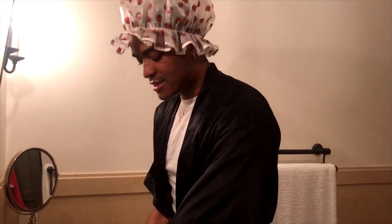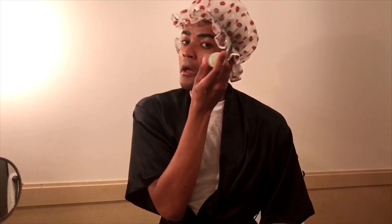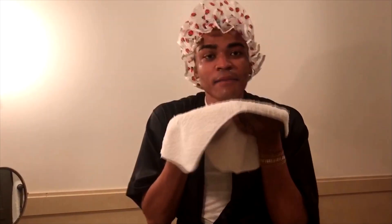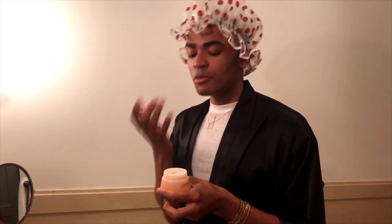So after I'm done, I put the green tea cleansing stick and I use it as a face wash. I just dab along the cheekbone area. Then I take a white towel and dab my face. After, I use the collagen cream and this is my moisturizer. It's so hydrating and has so many nutrients in it that my face and my skin just loves and adores.